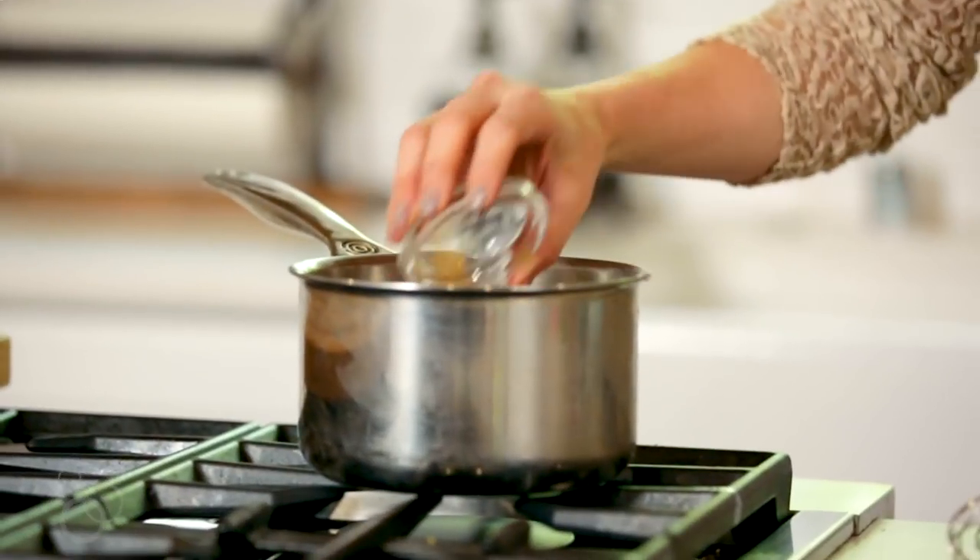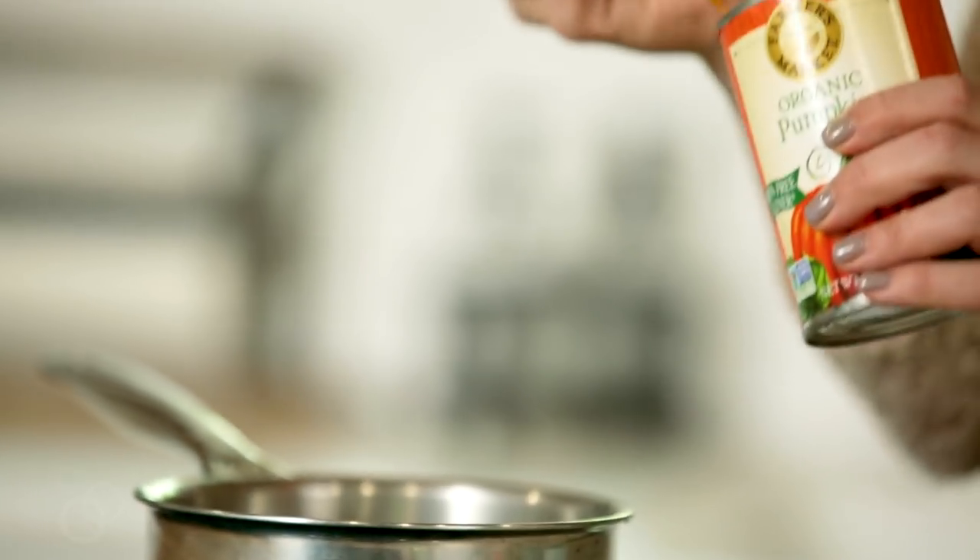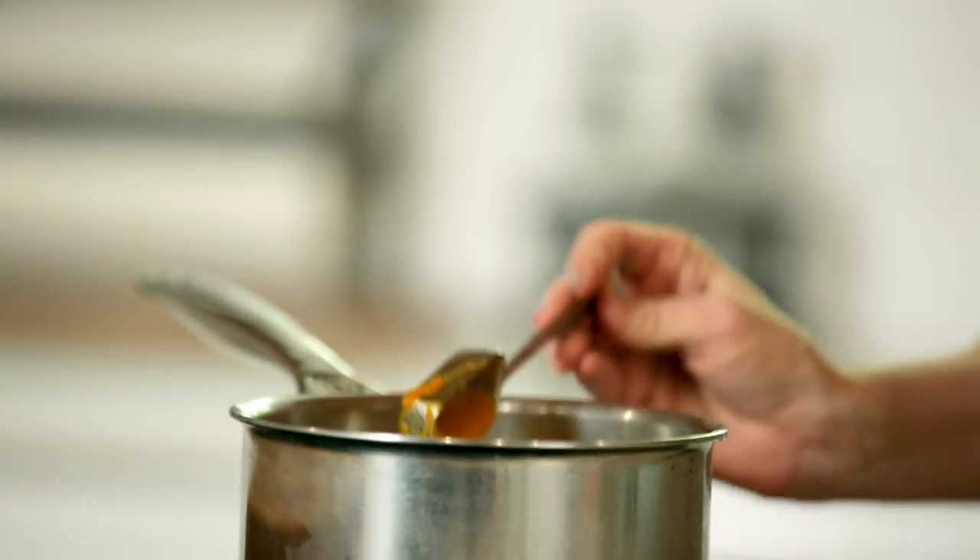You want pumpkin pie spice. My favorite is actually Trader Joe's brand — this one has a little bit of lemon zest which I think makes it so delicious. And then we've got our pumpkin puree. You don't want pumpkin pie filling, you want pure pumpkin puree. The ingredients should just be 100% pumpkin.